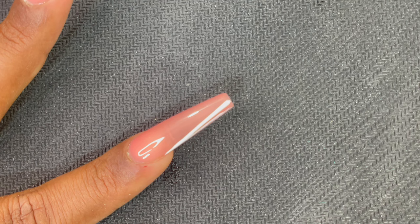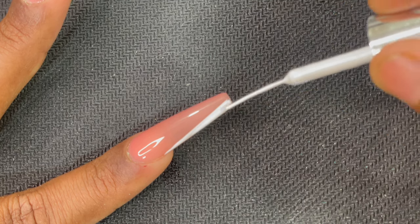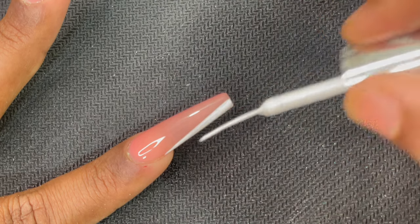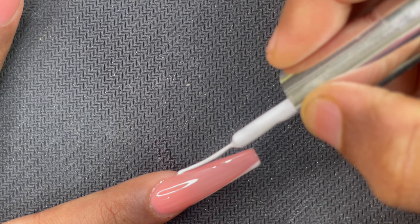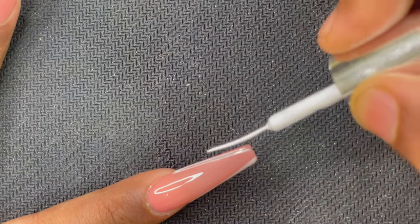I then decided to add a V-type French design. I'm using a gel liner from a brand called Shills, using the liner brush that comes in the gel paint. I drew one side first and then repeated the same on the other side to create a V-type French design. The nails are coffin shaped so this was the best type of French — honestly it was a last-minute idea.